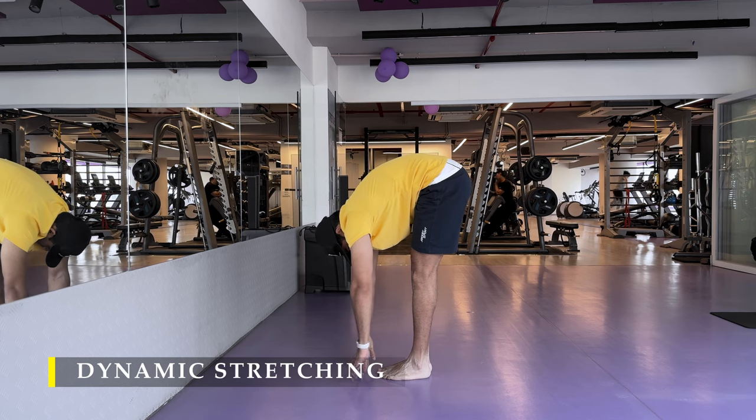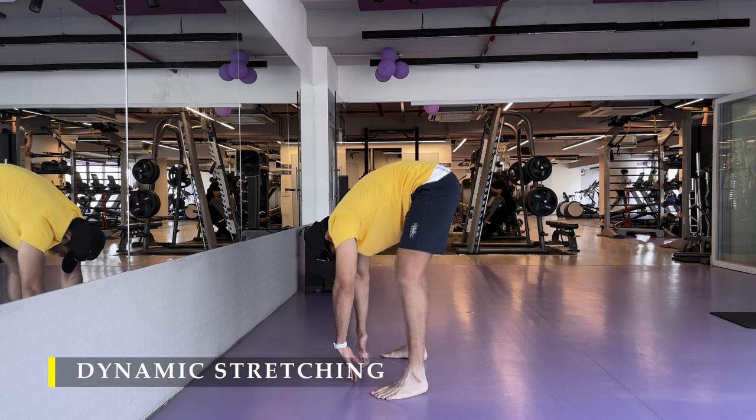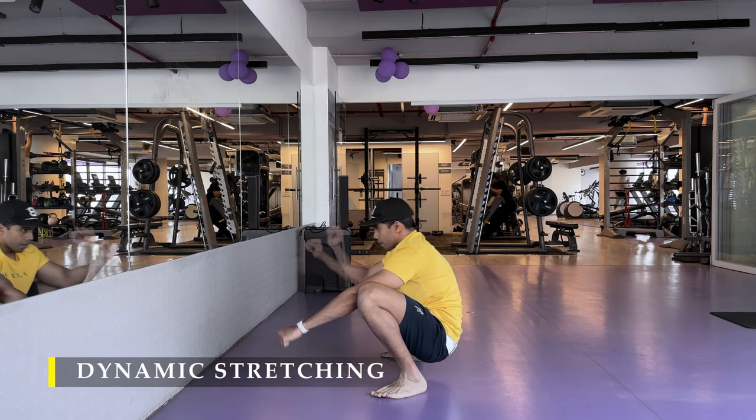A little bit of dynamic work and warm-up should get your blood flowing and get you all warmed up — that should be ideal. With the deep squat you can sit for a few seconds.